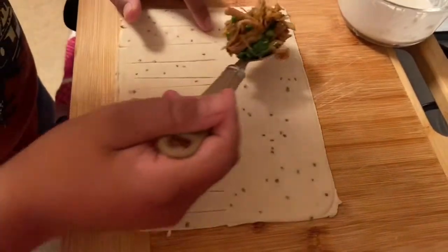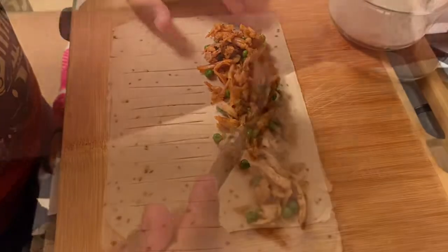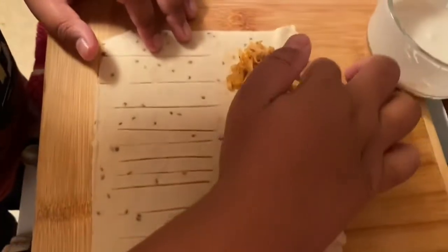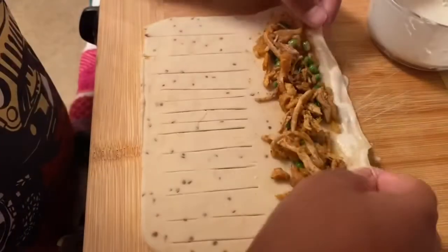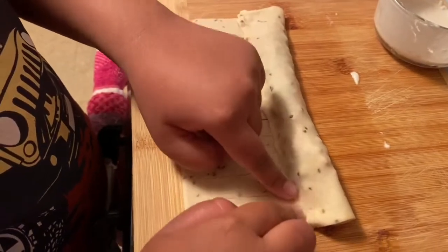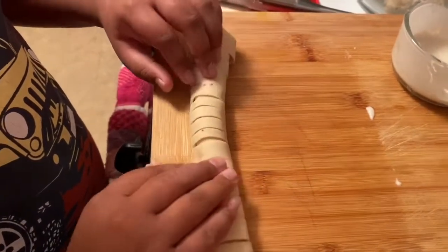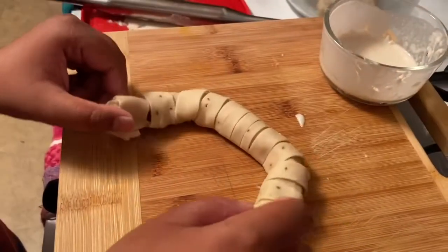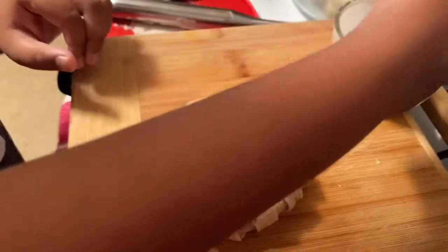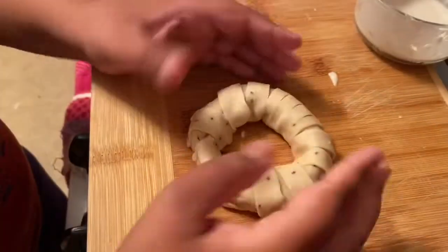Add our chicken filling up to where the scored lines reach — don't add too much because it needs to stay together. Take the gum and slowly rub it along the edges — not a lot, but not too little, because you need it to stick. Carefully fold it over and pat it down, then close off the edges and roll it. Now shift it slowly into a circle and apply gum to hold it in place — look how perfect that looks.